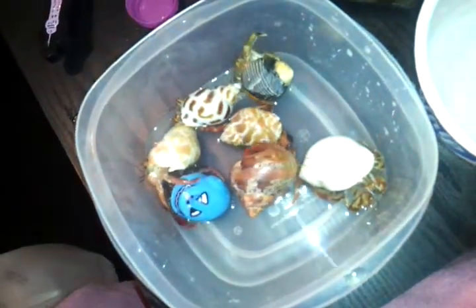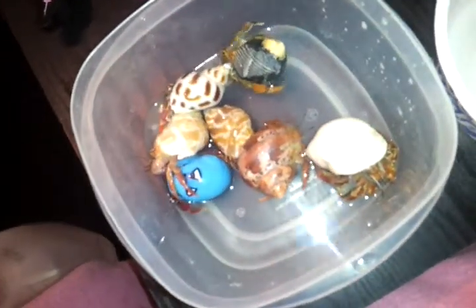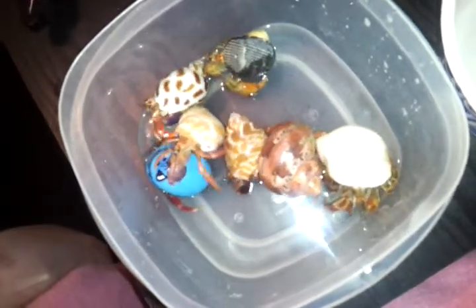Hi YouTube! This is Kylie and I'm going to show you how I bath my hermit crabs. All you need is a plastic container and distilled or spring water. Don't fill it up too much because you don't want them to drown or anything like that.